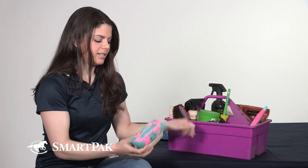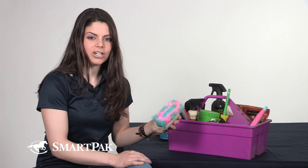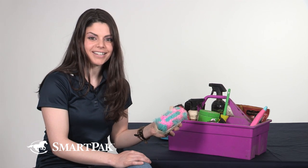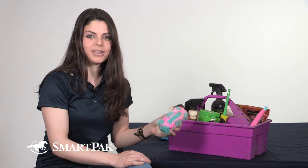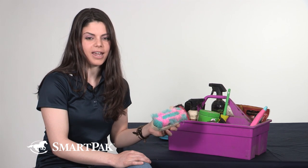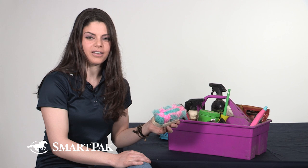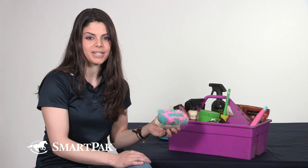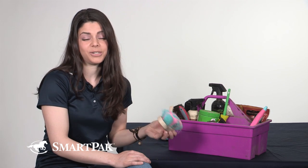Another favorite brush of mine is the Mini Beastie Brush. It's colorful and fun and I use this for two reasons. After I've curried her, it does a great job getting down at the root of the hair and getting out all of the loose debris, but I also use it during bath time. It's a great way to clean your brush but at the same time really helps to clean the horse.